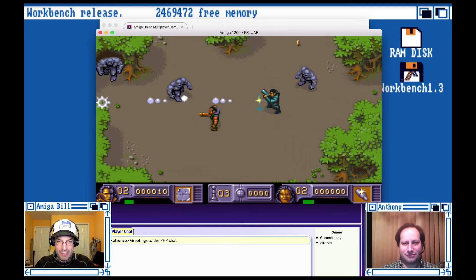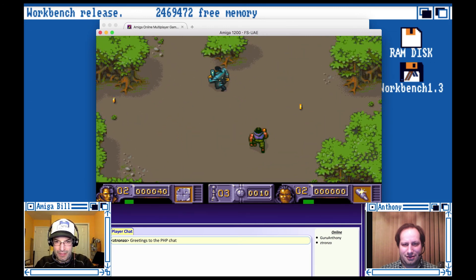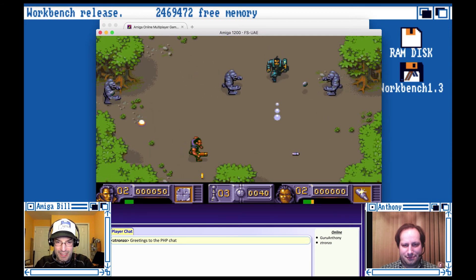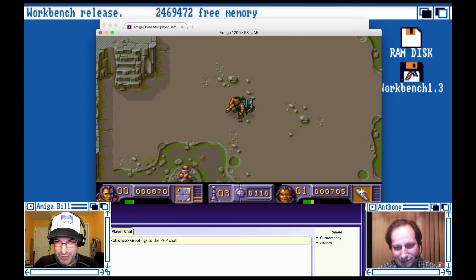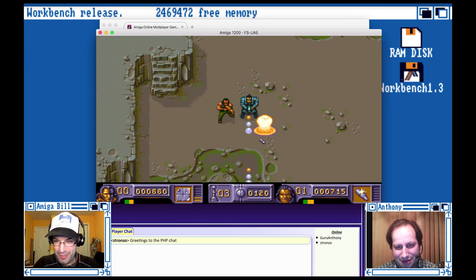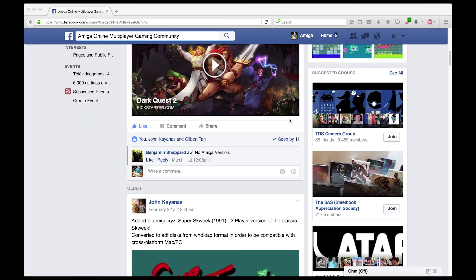I'm watching you guys now. Online Amiga multiplayer gaming. You could also use a tag team — if you get tired, I could continue for you. John, this is too much fun. Thanks for being the mastermind behind this. If you want to give this a go, definitely friend John on Facebook — the link is on Amiga XYZ. There's also a Facebook group; I'll post the link in the show notes. Join the Facebook group if you want to find other people to play with.